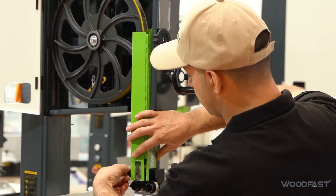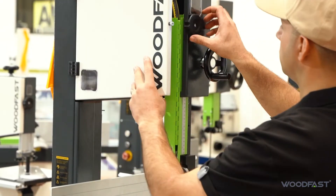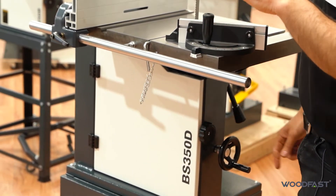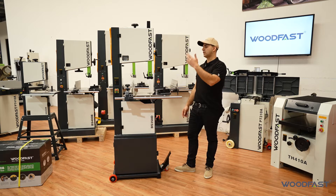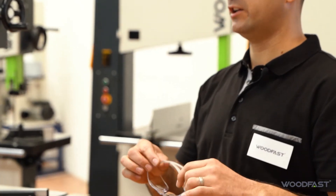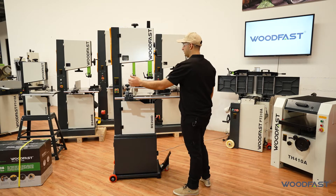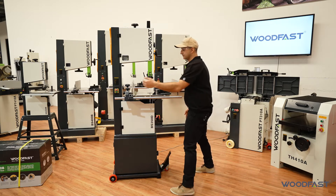The next step is to close all the doors and the covers. And what we're going to do is turn the machine on and just pulse it for a second or so to see how it's tracking. If it looks good, then we'll run it for a little bit longer. Just remember to always wear your safety glasses when you are turning on the machine and using it. So we're just going to turn the machine on for a few seconds on and off and watch how the blade tracks.